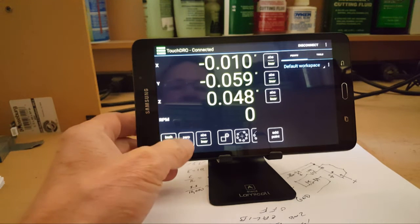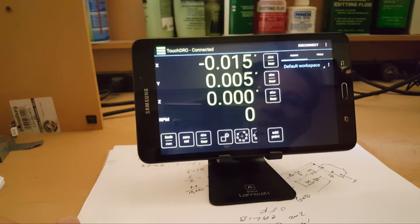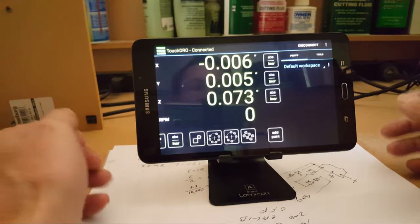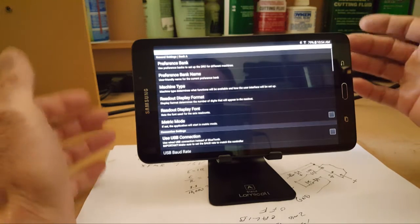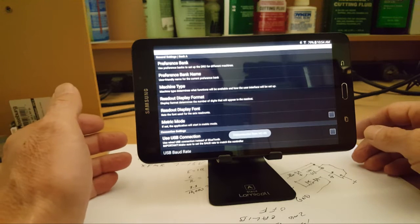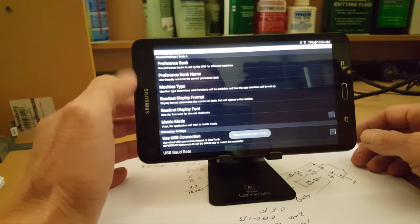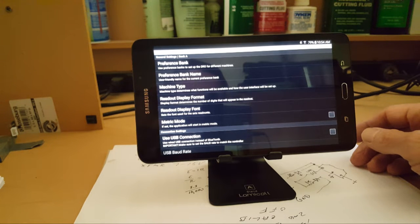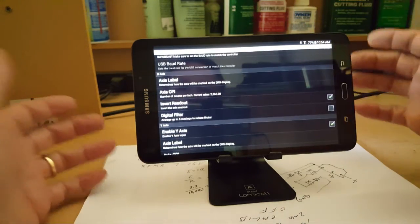Once it's connected, I typically zero things out. Here's the Y axis — you test each axis to make sure everything's working, X axis and Z axis. Everything is touchscreen and you can scroll too, so be aware of that. Your settings are all up here on the three dots — click that, click Settings, and there's a whole bunch of options. The user manual describes all of them. Machine type: I've set this for mill. I have not explored the lathe area yet. A lot of this covers metric mode, Bluetooth, and your axes.